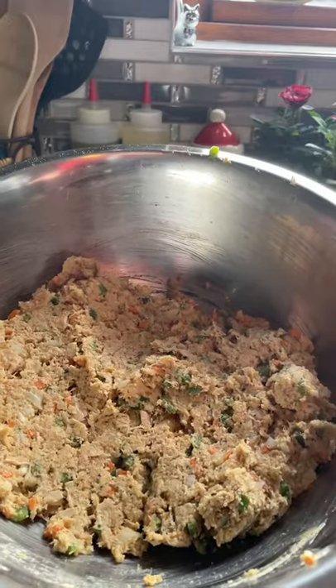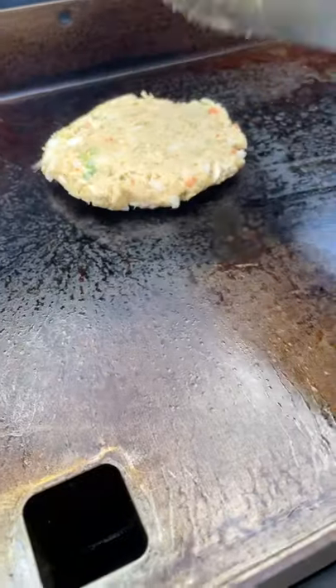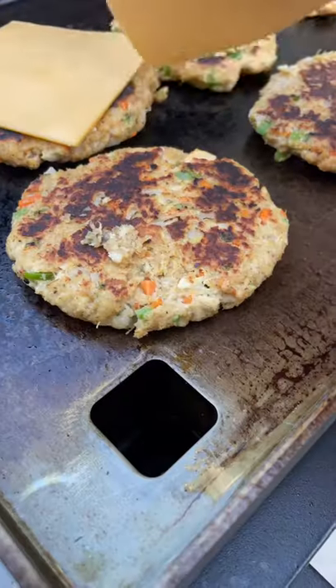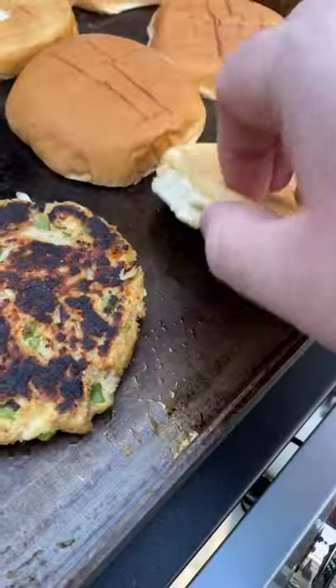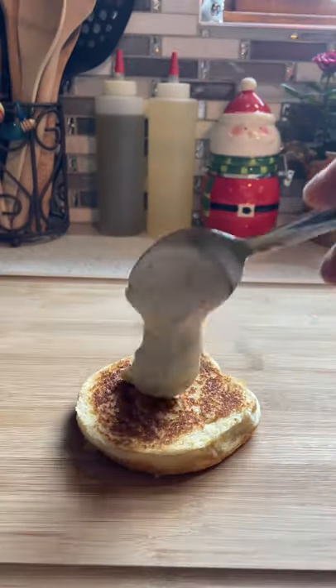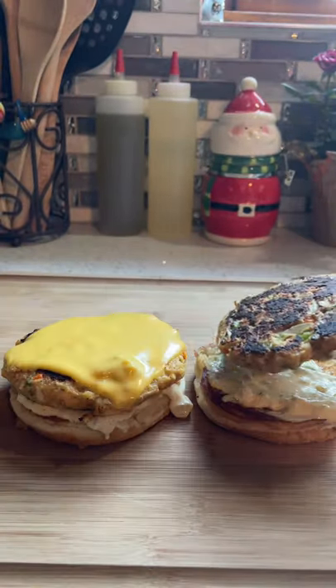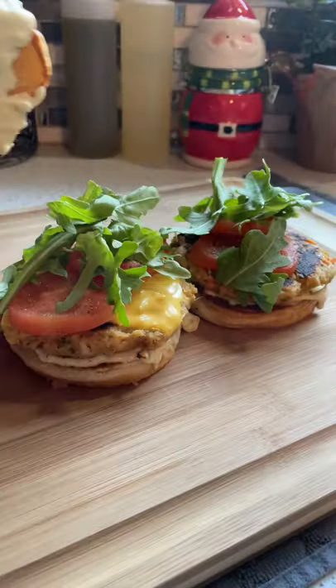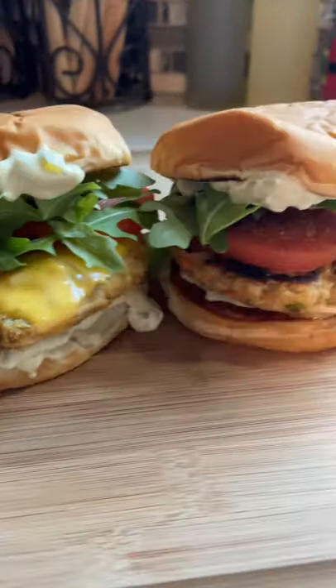Form into patties and refrigerate for at least one hour so they can firm up. Honestly, they're both really, really good — but the one with cheese is definitely better though.